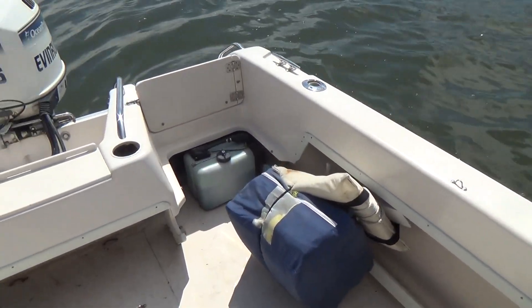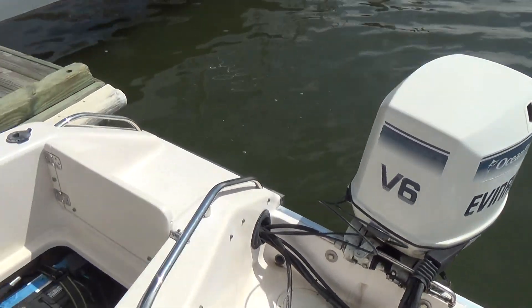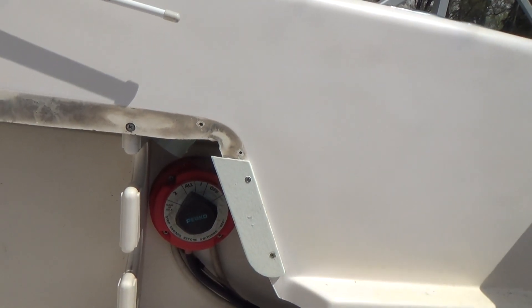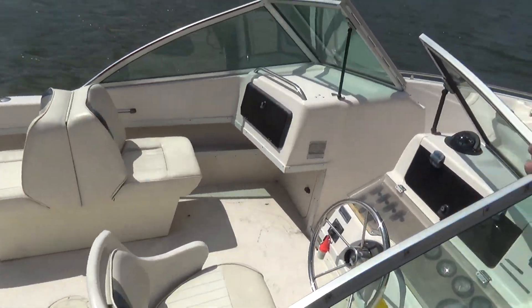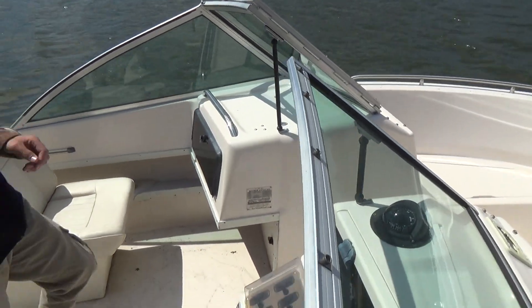Overall, this boat has a great shine to her. On the outside there's a gel coat and a fresh coat of bottom paint. It also has a dual battery switch, even though it only has one battery, so that's another benefit. It also comes with a free single-axle trailer, same year as the boat — a road-worthy trailer.